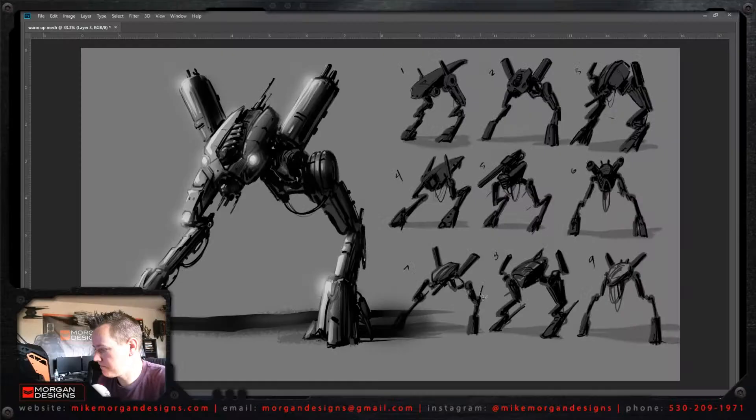I think that's cool. If you want to see more of my artwork go to MikeMorganDesigns.com. Check me out on Instagram and all that stuff. If you've got any questions don't hesitate to hit me up — I'm not too cool to talk to you. So keep drawing every day, try some warm up mechs, and have a radical day. We'll see you later.